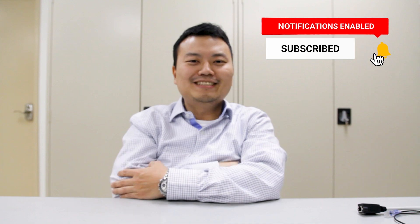That concludes our tutorial. If you have any questions, please email us at info@mobiTherm.com. If you found this video helpful, please like and subscribe for more information. Bye-bye.